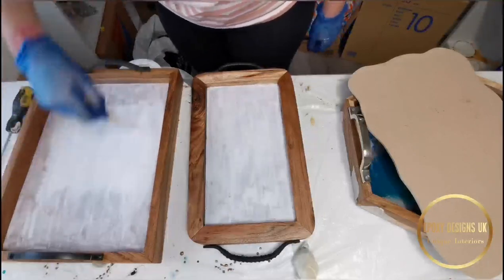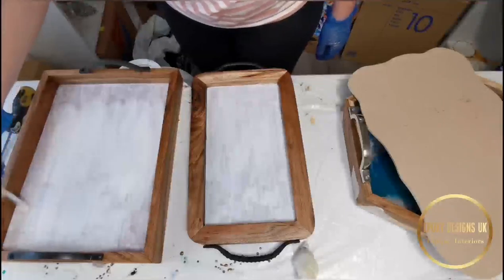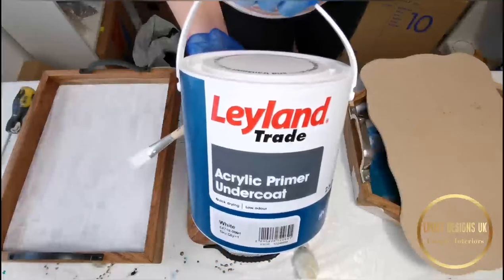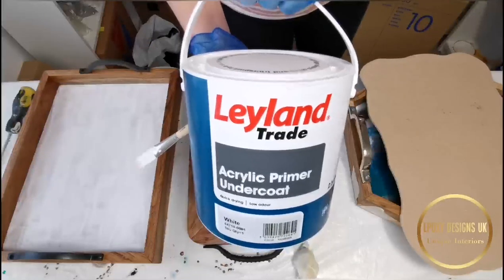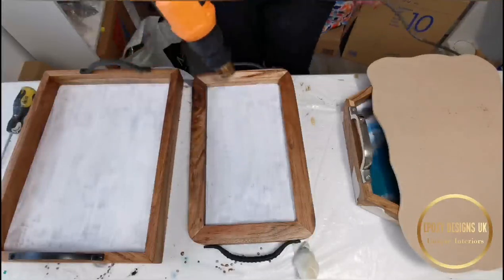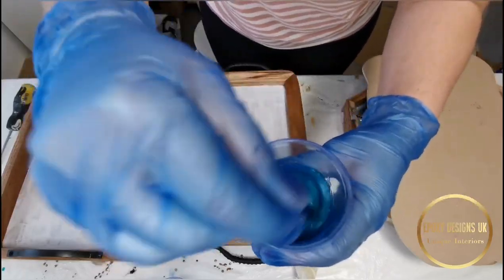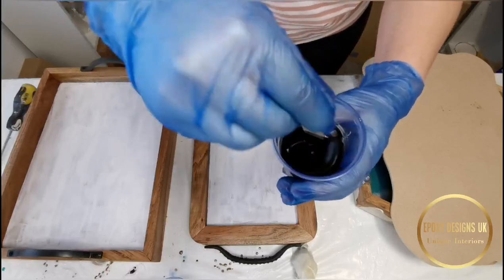I've covered the hexagonal tray so not much dust can get to it, but I will have to redo it because the resin just flowed to the sides and looked horrible. The primer I'm using is a trade acrylic primer — it's really good, dries in about half an hour. I'm just helping it a little bit with a heat gun and it doesn't smell at all. I'll again be using silver, white, the turquoise blue color, and black.